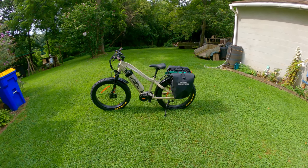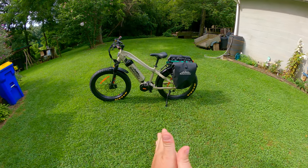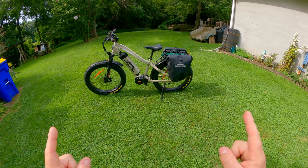Well, how do you do, failers? Alright, so we got a new hunting tool. Or is this just a new toy? That is the golden question.